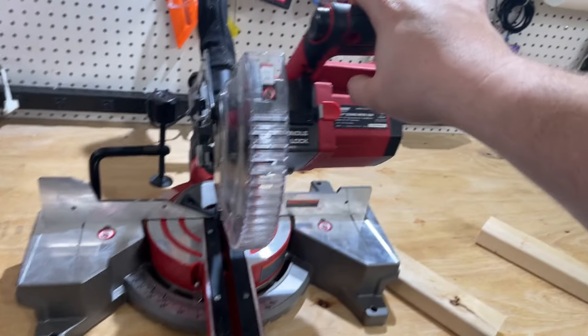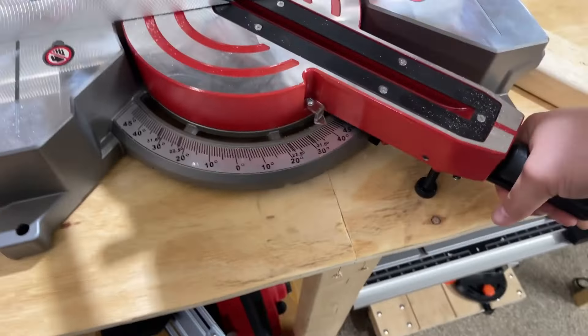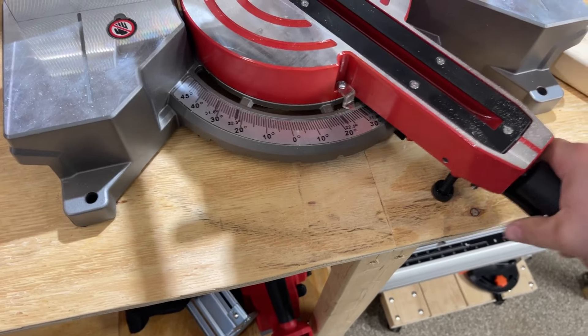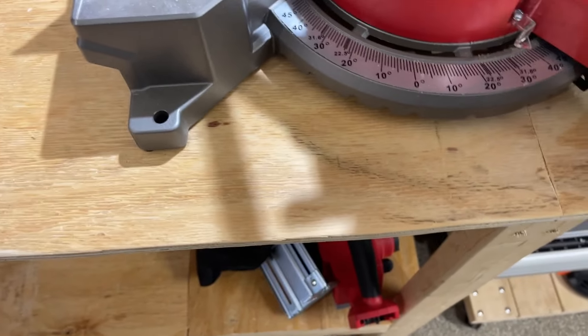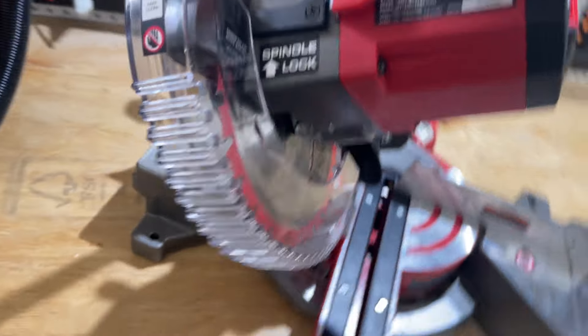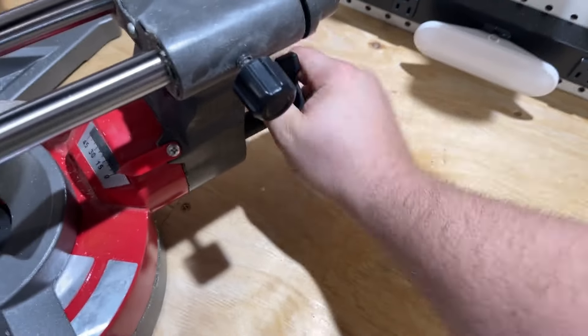This is a sliding miter saw. It's a single bevel so it only tilts 45 degrees to the left, not both left and right. It also goes 45 degrees side to side. It has nice ratcheting detents that lock into the major degree stops — 45, 31.6, 22 and a half — or you can fine tune it and lock it down. It has a lock for the slide and then a bevel lock that allows it to tip 45 degrees, controlled by a nice big knob in the back.